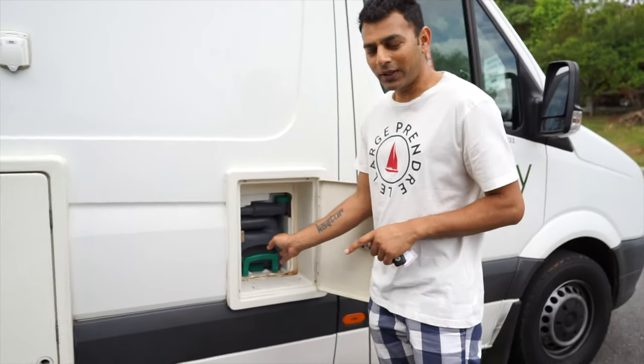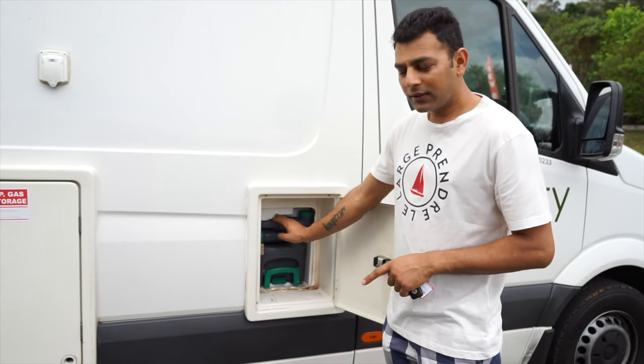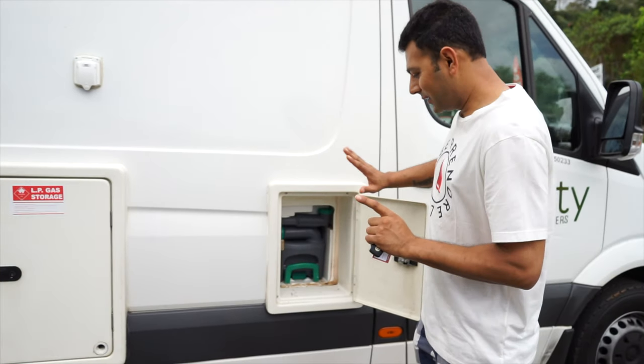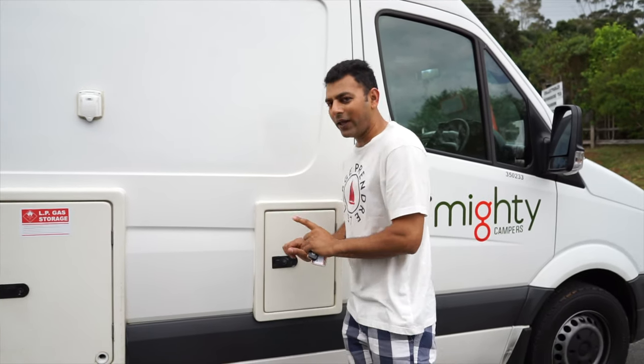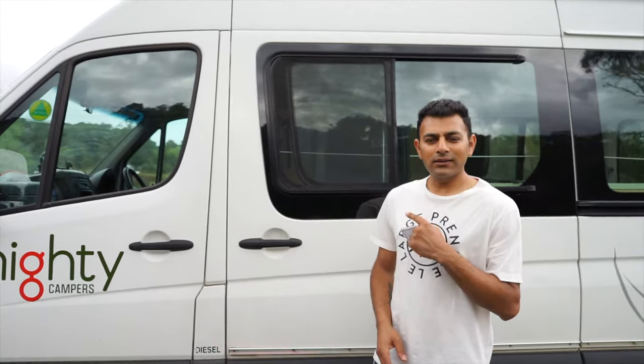This is your toilet cassette — this van has a toilet built in, so this is the cassette where all the toilet waste goes, and there's also a water tank for flushing in there as well. I'm not going to go into too much detail because I don't want to get my hands dirty. We'll just push that away and go inside for a tour.